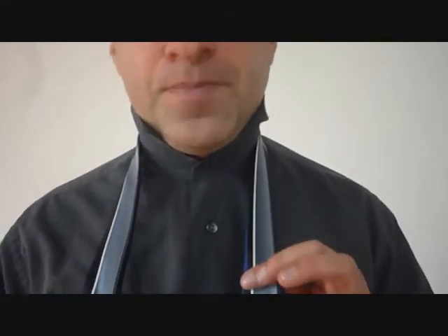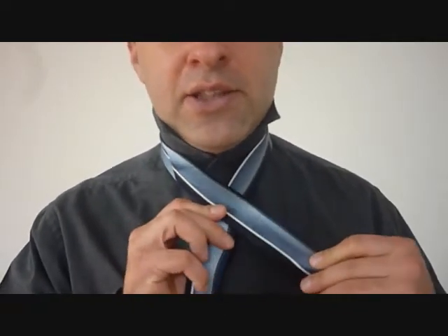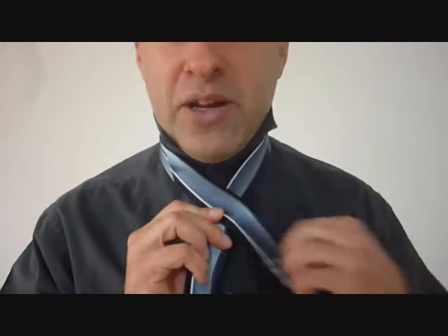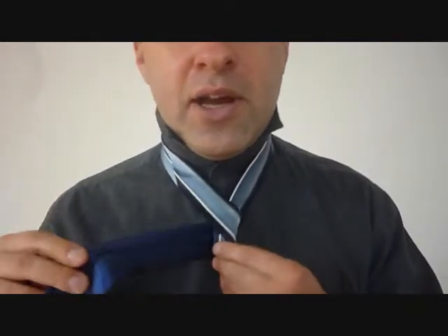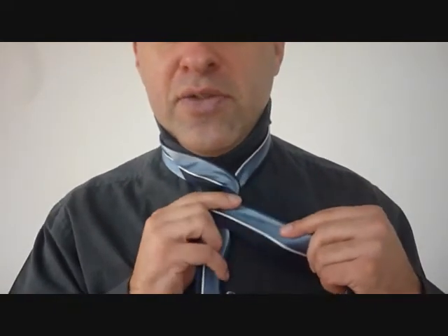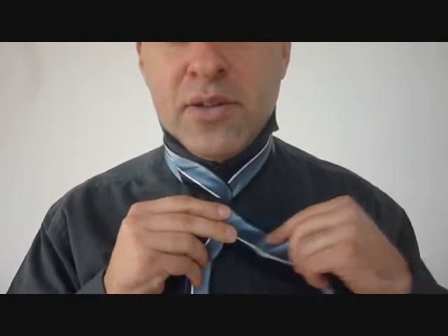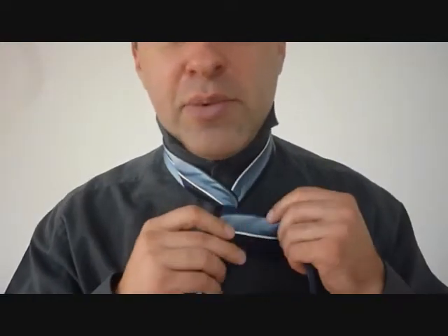We're taking the big end and we're going to cross it over the little end. Around the back, and now across the front — that's the second time across the front. Keeping this knot very tight, we're going to go around the back and across the front again — that's the third time across the front.